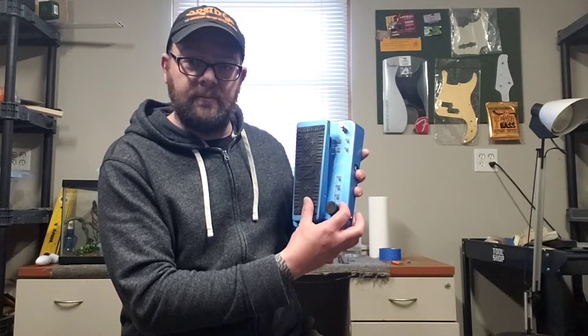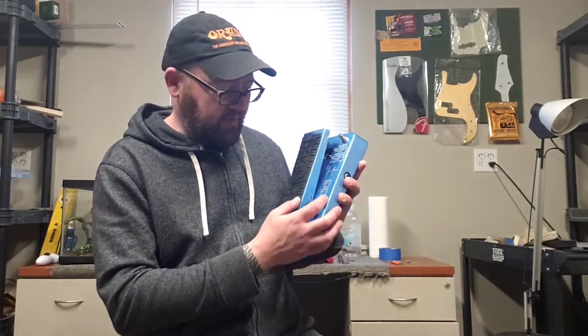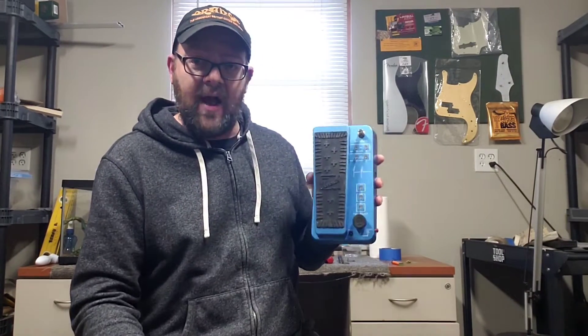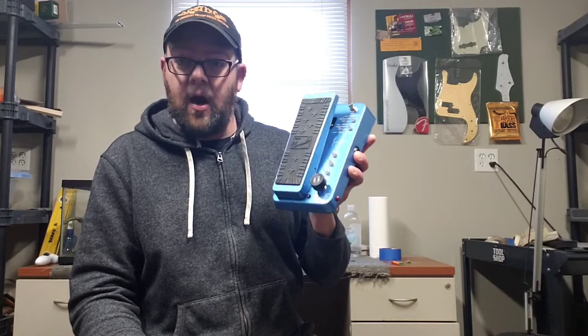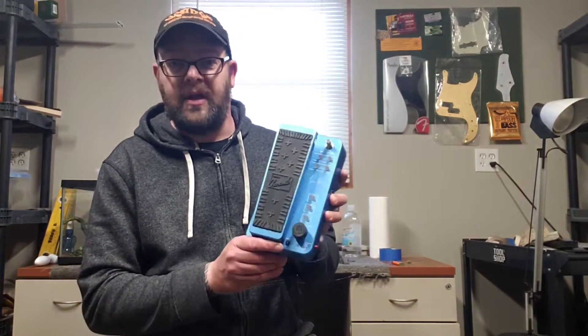The fuzz is a different story. I have the volume set at nine o'clock and it's still louder than my clean tone. I'm trying to keep it at line level so when I switch the fuzz in and out I don't get a boost. The tone I have at about one o'clock and the fuzz only at nine o'clock — that's still super hairy. If you crank the fuzz on this, it is really gnarly, but it's got more gain than anybody could ever probably need.